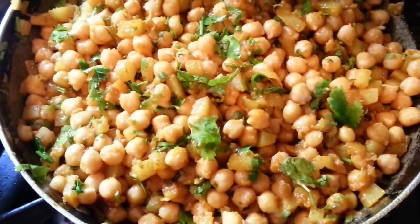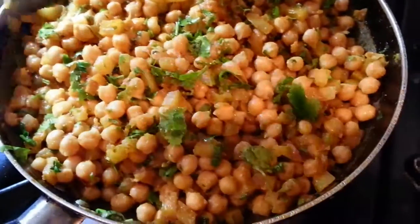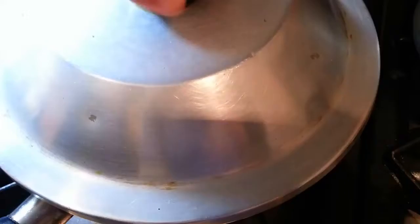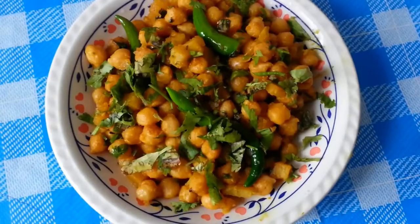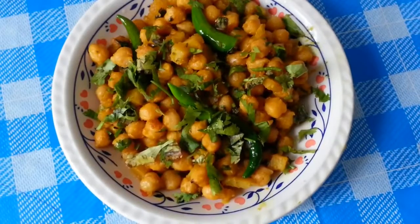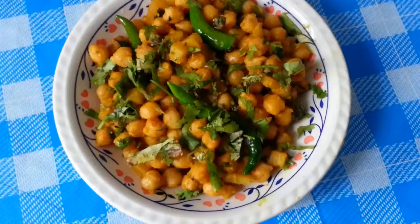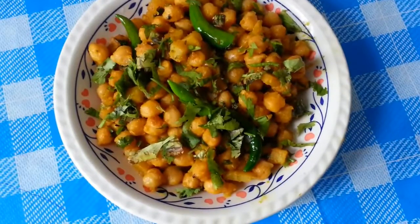We're going to leave the lid on and cook it for about 5 minutes. And here we are — our finished product, chana masala made in a Bengali style.